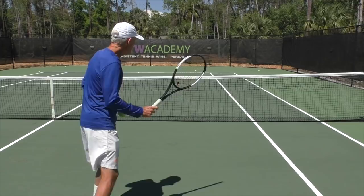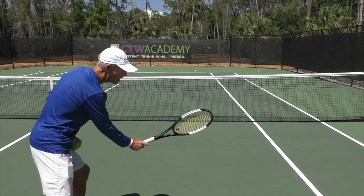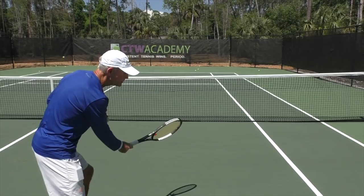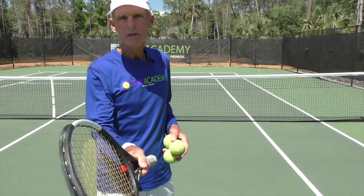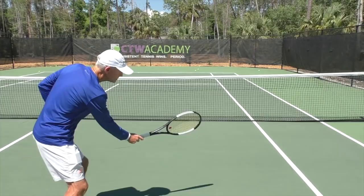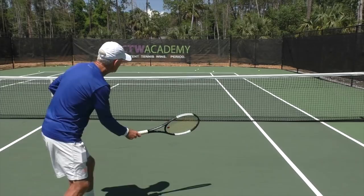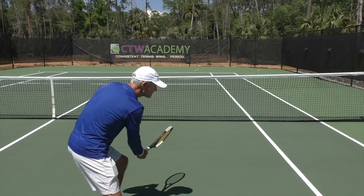If you want to hit the ball down the line, you're going to have to make an adjustment, because with a continental grip the racket naturally wants to go cross court. So I have to move my wrist and forearm into this position — it's only that 20-degree change. If I want to go down the line, I have to get the racket facing down the line. Now if I want to go cross court or hit a sharp angle, I'm hitting it earlier out in front with the racket in this position, and the ball is going to go cross court.